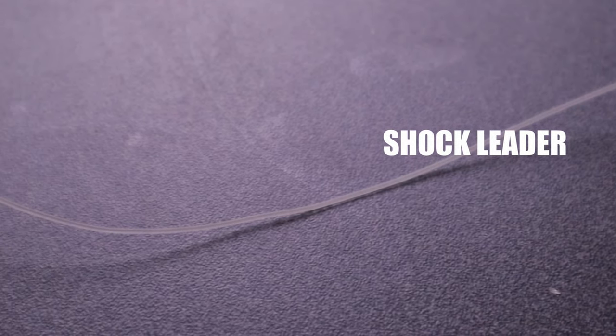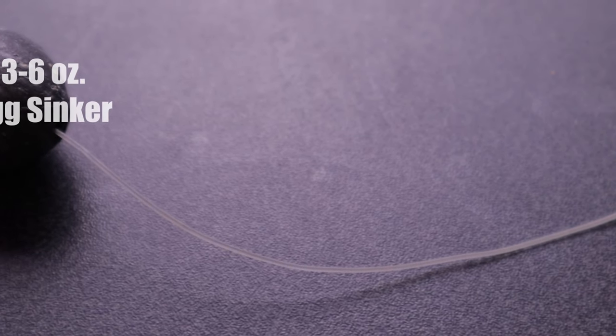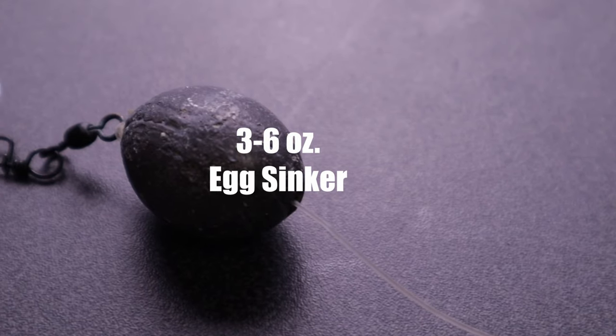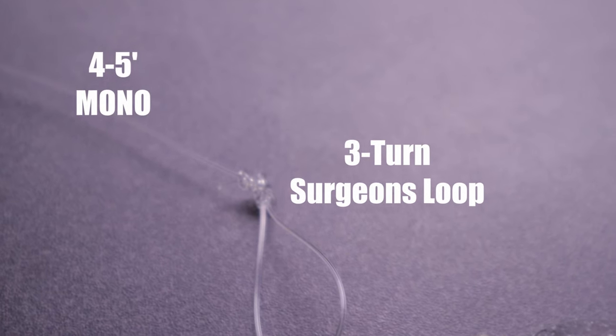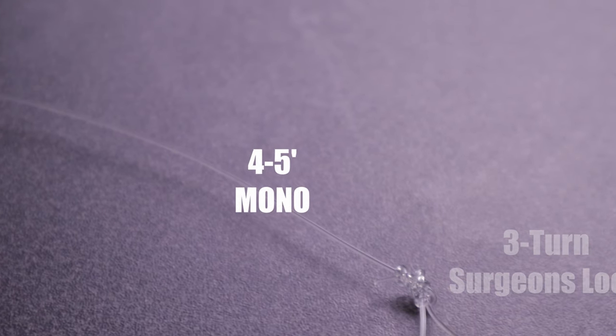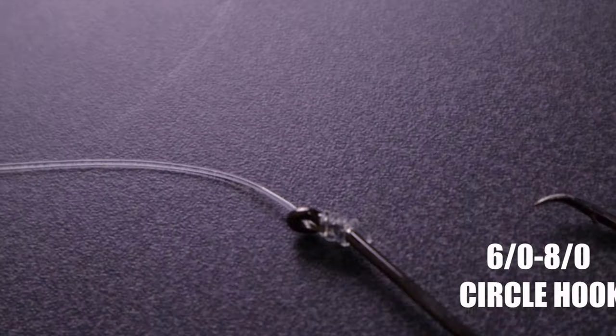Let's go over the actual rig so I can show you what it's all about. It consists of what you would typically have on your bottom fishing setup: the main line goes to your leader, then your mono leader goes to your snap swivel, which goes to the loop knot we tie, which then goes to another four to five foot piece of monofilament leader to your hook. This really isn't too different from a typical bottom fishing setup — you're tying your line to a swivel with your weight above the swivel. The only difference is instead of a regular barrel swivel, you're using a snap swivel, and that is one of the keys to this whole setup.